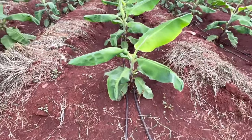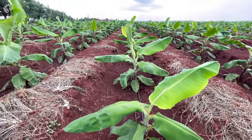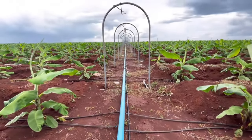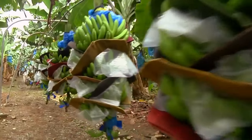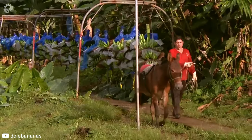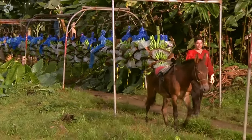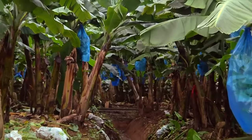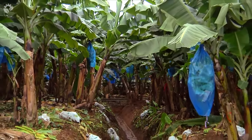Depending on the farm and its harvesting techniques, some farms harvest by hand and load onto nearby trucks, while other farms harvest on a cable system. These cable systems are commonly known as aerial tramways or aerial ropeways, which take harvested bananas from the field to processing facilities. During the planting stage, this cable system will be set up ready for harvest time.